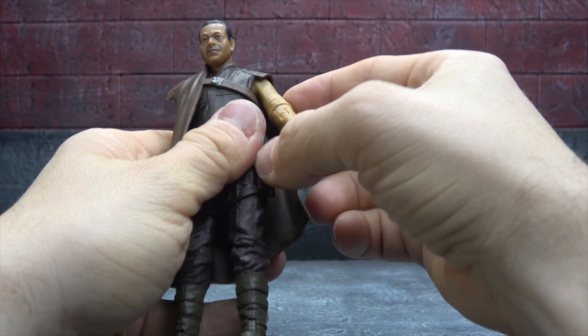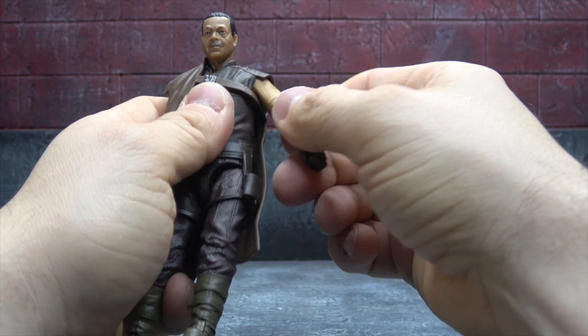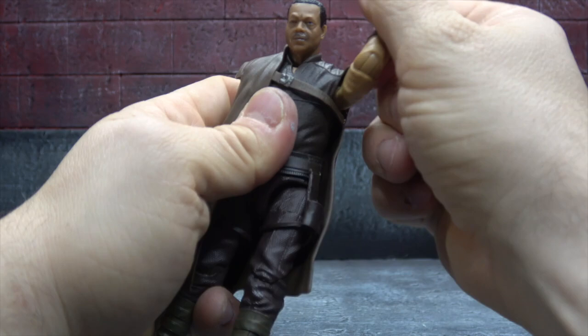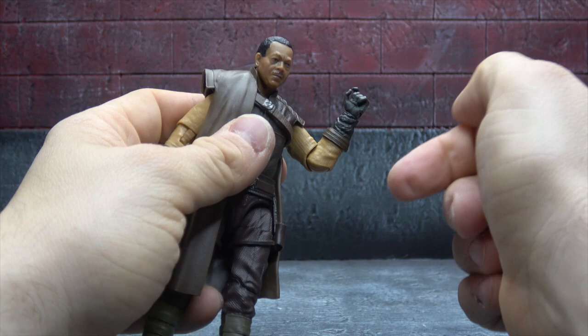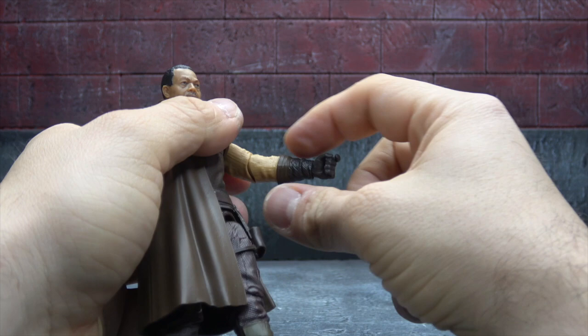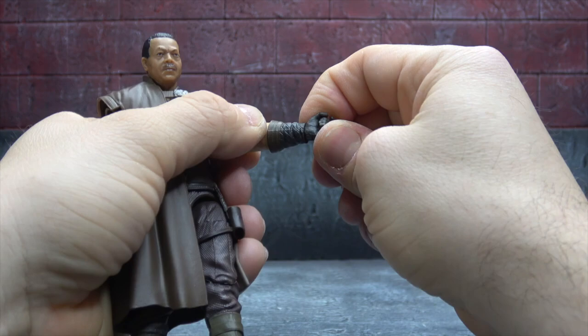There's a disc-in shoulder going into a ball peg in the chest, giving a butterfly joint — of all the figures to get one, not sure why he got it, but it works well. It gets the arm out to 90 degrees and swivel around. Digital sculpting for the sleeves looks nice, and then a single hinged elbow — their new way of doing business — gets you just past 90 degrees with a bicep swivel. The gloves are painted and sculpted nicely, with little pleats sculpted in, and the brown and darker colors are painted on.